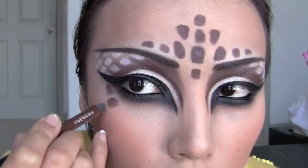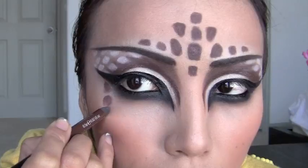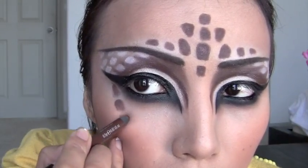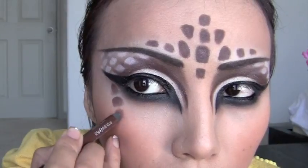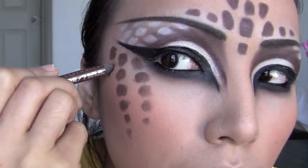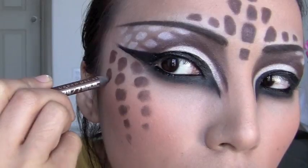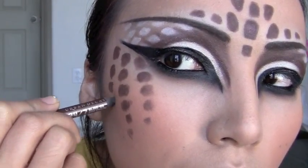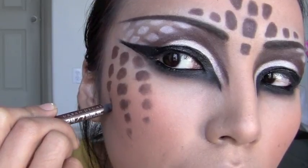Starting from the corner of the eyes, draw the prints going downwards towards your cheeks. After creating the second row of prints, work on the third row — the prints are bigger on top and get smaller as they go down.